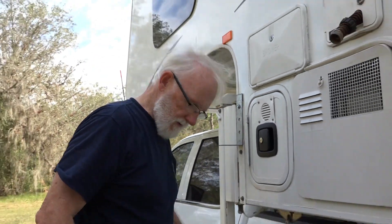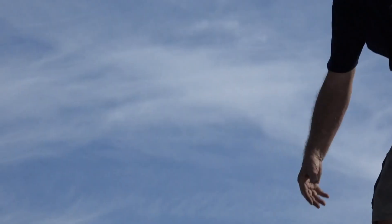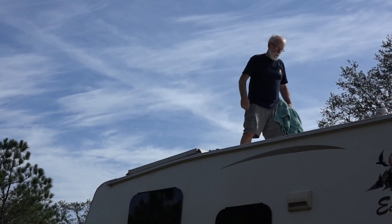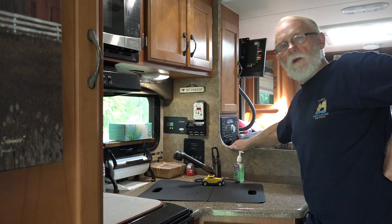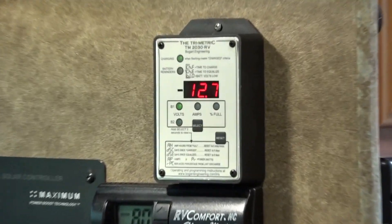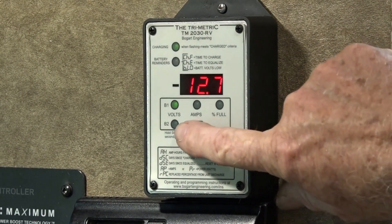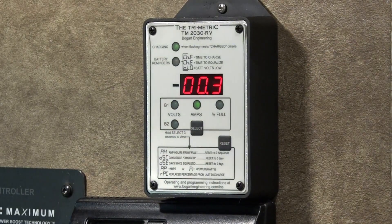Ta-da! Let's go try it out, Ray. Here's Ray going to uncover the solar panels. The system is installed and is up and running. The meter is reading the voltage of the batteries at 12.7. The next reading is the amperage — there is 0.3 amps going in from the solar panel.